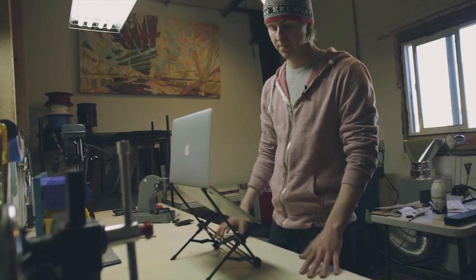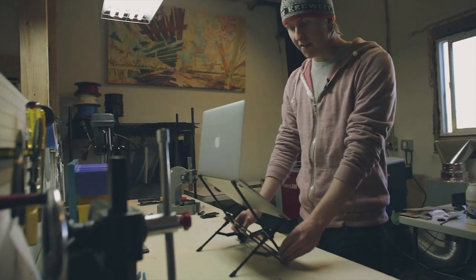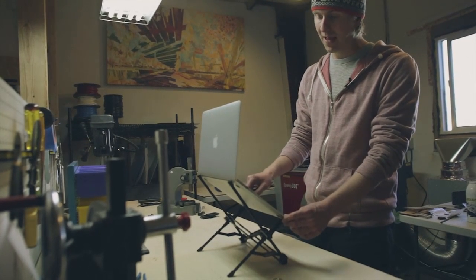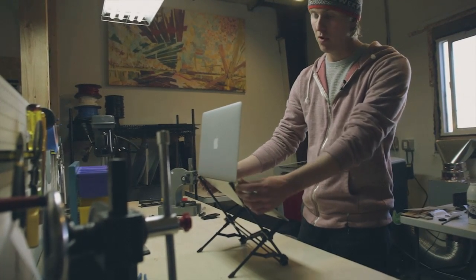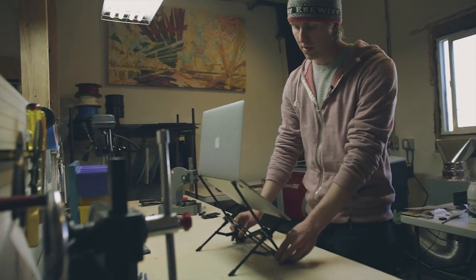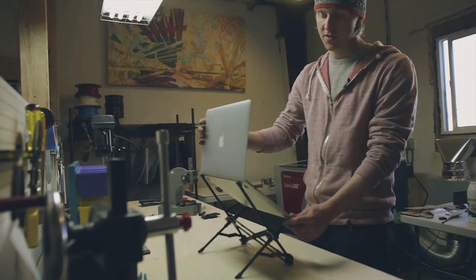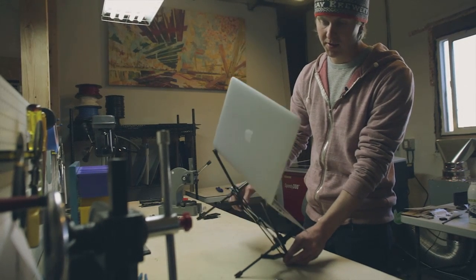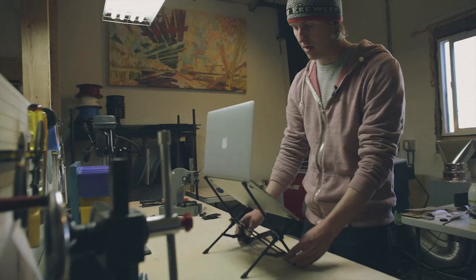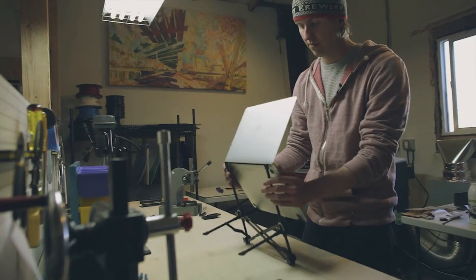Once it's in, you're ready to go. So once it's in the stand, it'll be very stable. The center of mass of the laptop is now below this hanging point, so the laptop won't be tipping over the top of the stand. If something gets bumped, it's very stable to the side, and it's also very stable front to back.